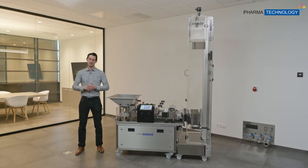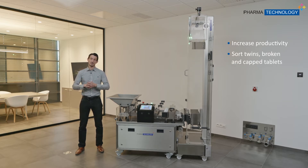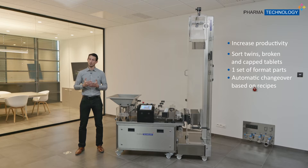The main key benefits of this machine is to improve general productivity in your line. We do that by sorting three different kinds of tablets you don't want: twin tablets, broken tablets, and capped tablets. We also have just one set of format parts, an automated recipe system, very high repeatability of sorting, and it's very easy and fast to clean.